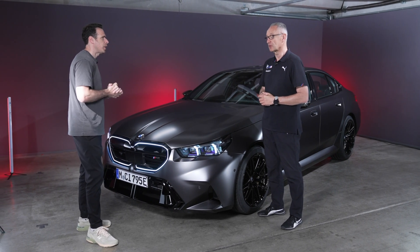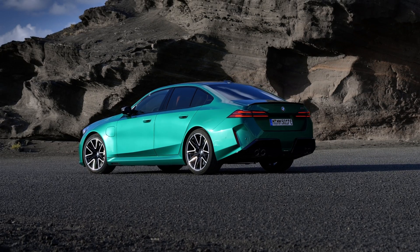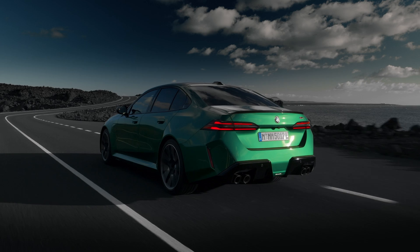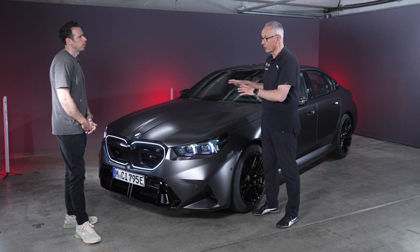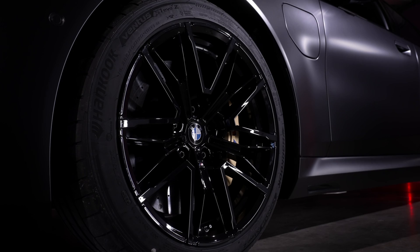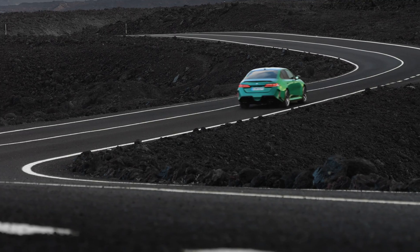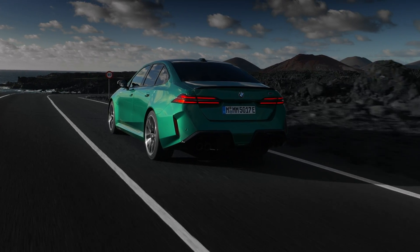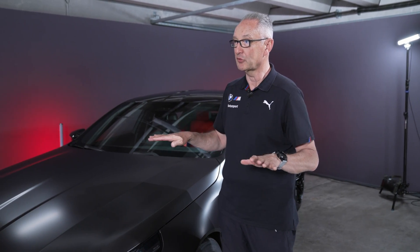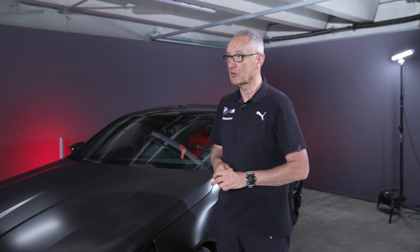The car is about 400 kilograms heavier than the F90. To offset that, we set a target to match the predecessor's performance. We added a lot of additional struts, special setups, and special tire specifications. One key benefit is that the high-voltage storage is positioned underfloor from the driver's seat to the rear axle, giving a lower center of gravity. So while we have higher weight, we also have a lower center of gravity, wider axle, and longer wheelbase — a combination that helps deliver good performance and dynamics.